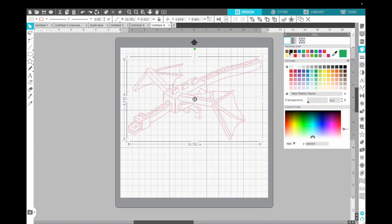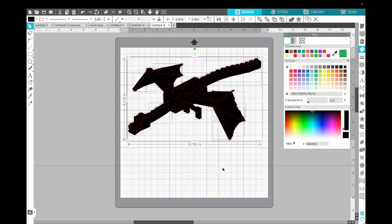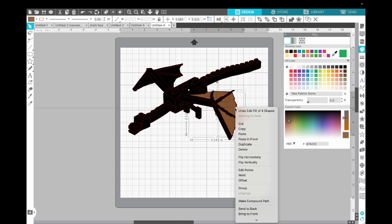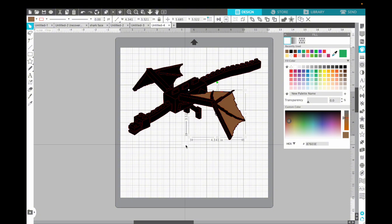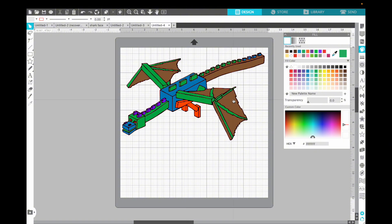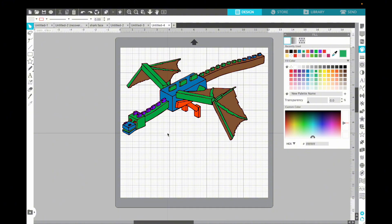The next thing I'm going to do — and this might be different from what others do — is change this to black and then go up and release the compound path. Now I have all these different pieces of my dragon. I'm going to go through, color all of these pieces, and put them into groups. I'll select pieces, apply the colors my son asked for, and group them using Command G on Mac or right-click. Here I have all my colors broken down into smaller groups — grouped by proximity rather than strictly by color.